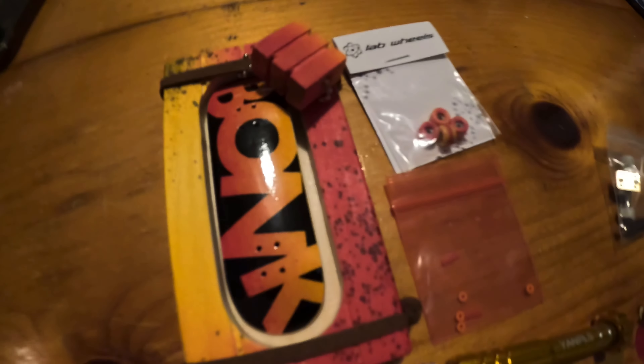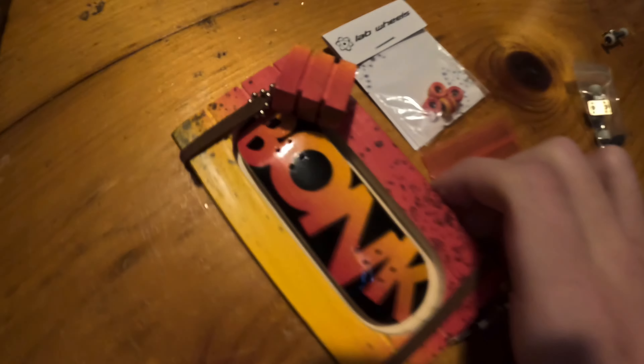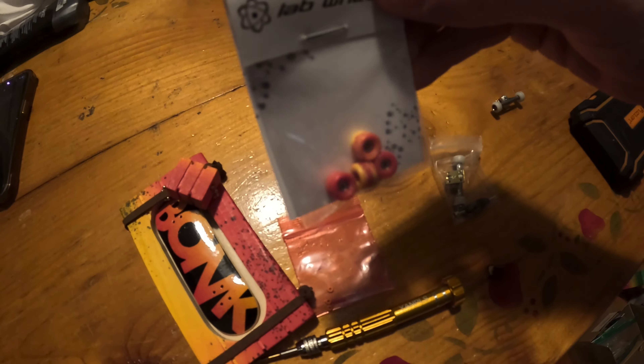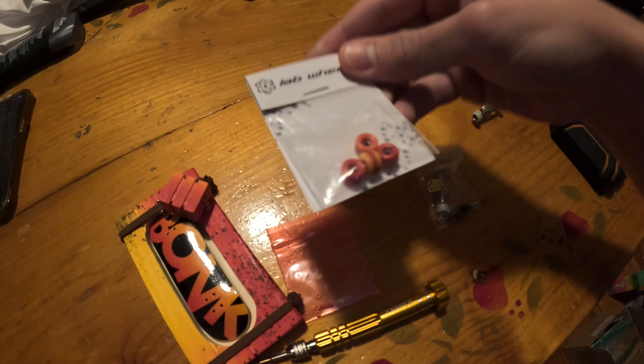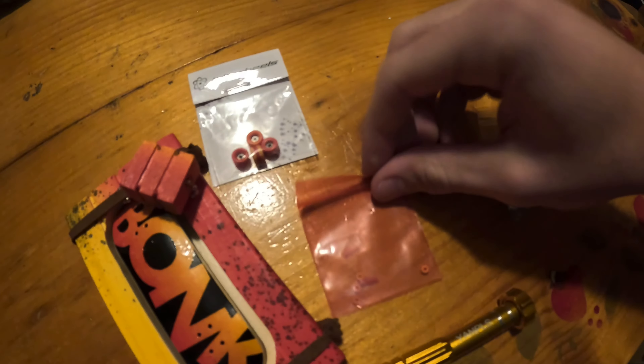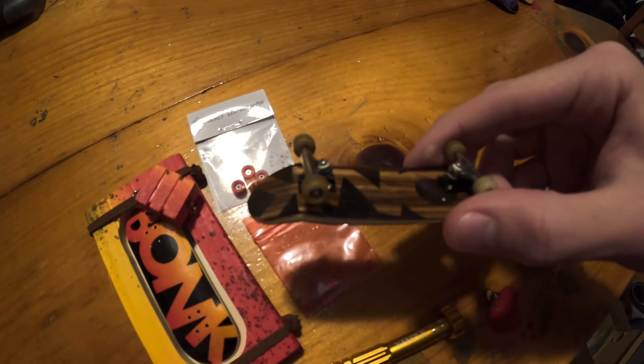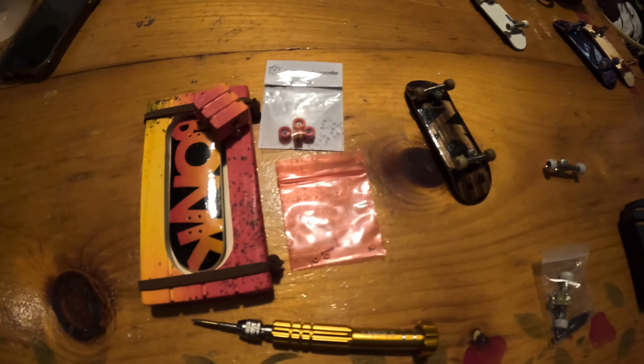Alright guys, I've decided we're just going to set it up, because why not. So we have Magma, one of 30, round side collab. We got Rattler bushings from Slush Cult through the Bonk x Wub collab, and then we're gonna put black base plates on it and switch over the silver base plates. I'll see you guys when I have everything out of the packaging.